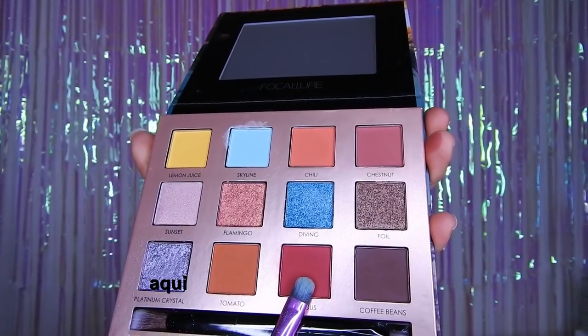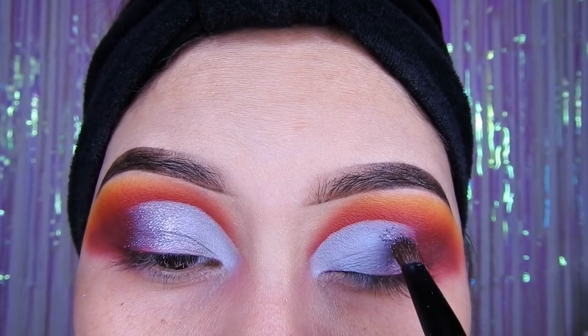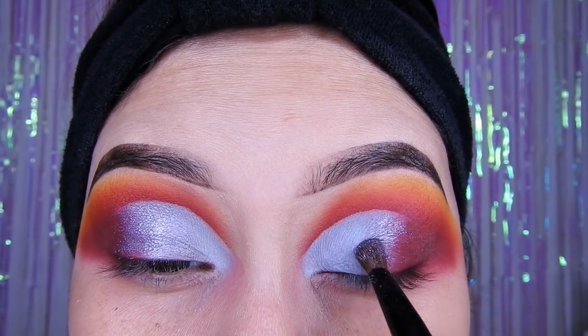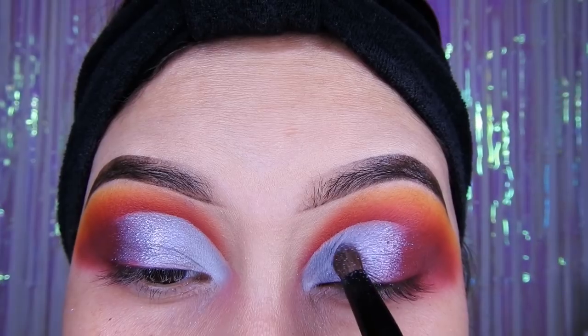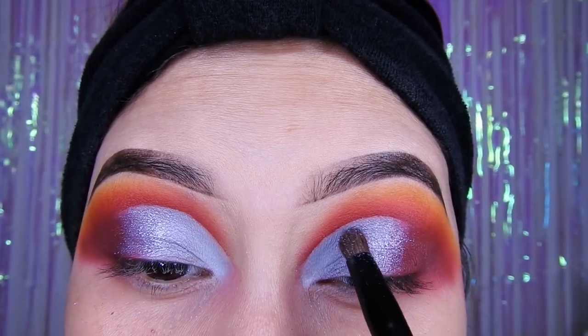Utilizaré ese color que está al final — no sé muy bien qué color será, no se me viene ninguno a la cabeza — pero voy a estar utilizando ese brillo para ponerlo en el medio. Me encantaron las sombras porque pigmentan bien, como ustedes están viendo se ven bien pigmentadas. El brillo me encantó, la verdad está súper bonito.